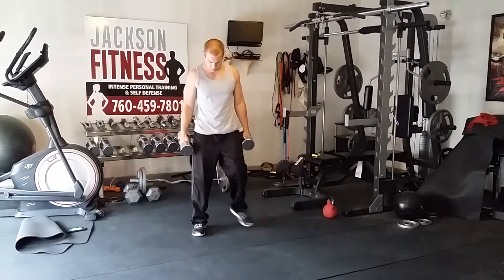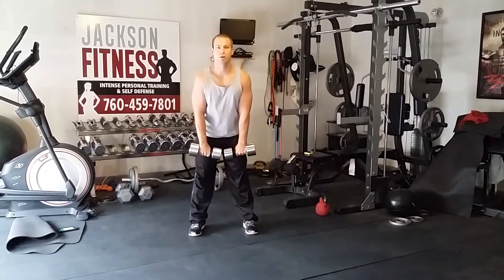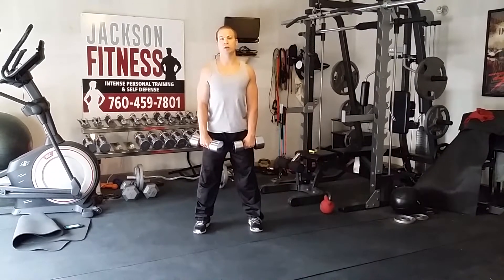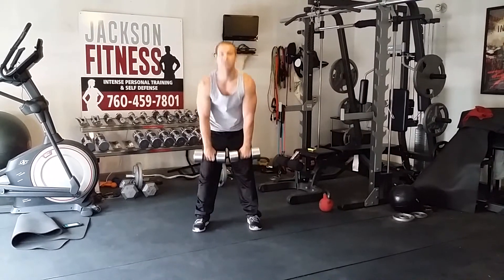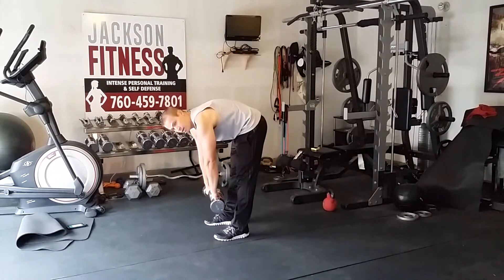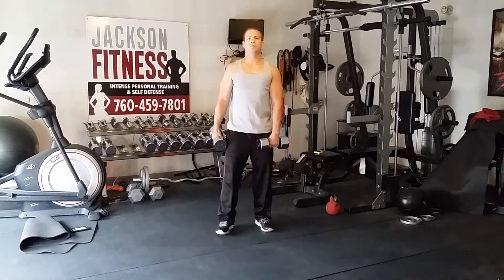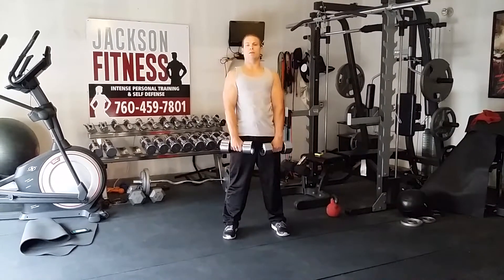Grab your weights, stand about shoulder-width apart, feet facing forward. The weights just hang dead. You're going to lean forward, stretch down, just like you're doing a toe touch stretch. Come back up and extend. Keep a nice flat back, chest forward. As I go down, knees stay locked out — weights don't do anything other than assist me to the ground. From the side, if I have to round my back, that's as far as I go. Keep your back straight, down and back up. Trying to let the lower back do the work — stretch out those hamstrings and that lower back.